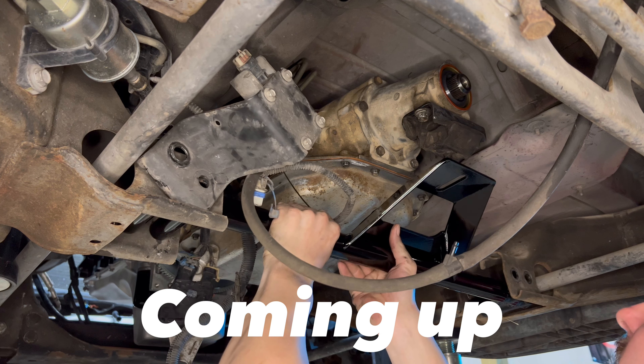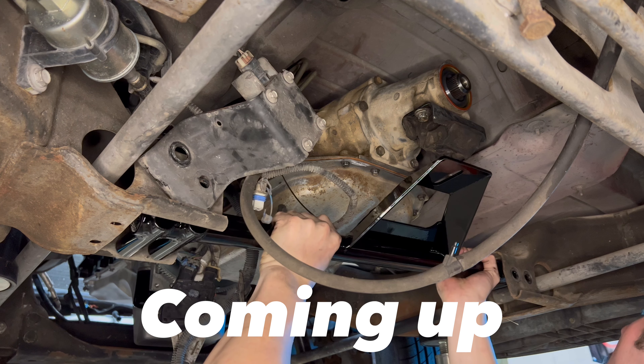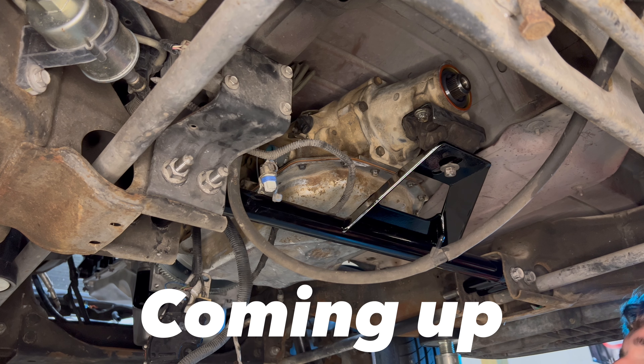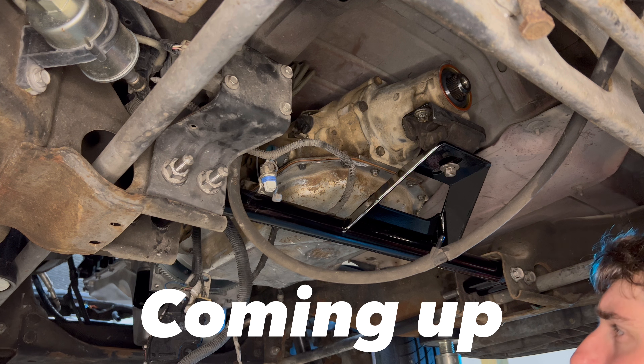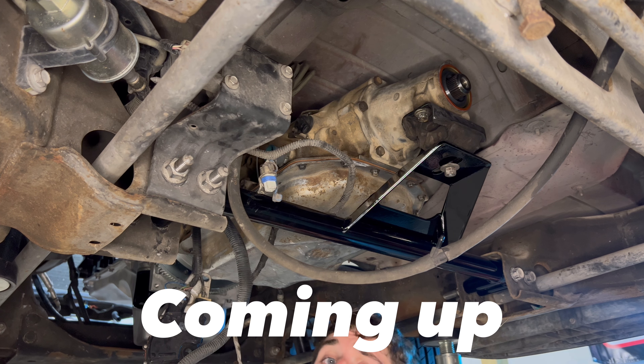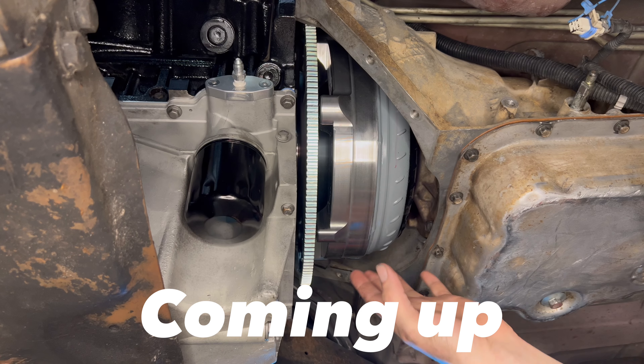4L80E custom crossmember. Hey, while y'all here, if y'all liking this little 4L80E swap turbo suburban build, go ahead and hit that sub button for me, y'all, please and thank you.